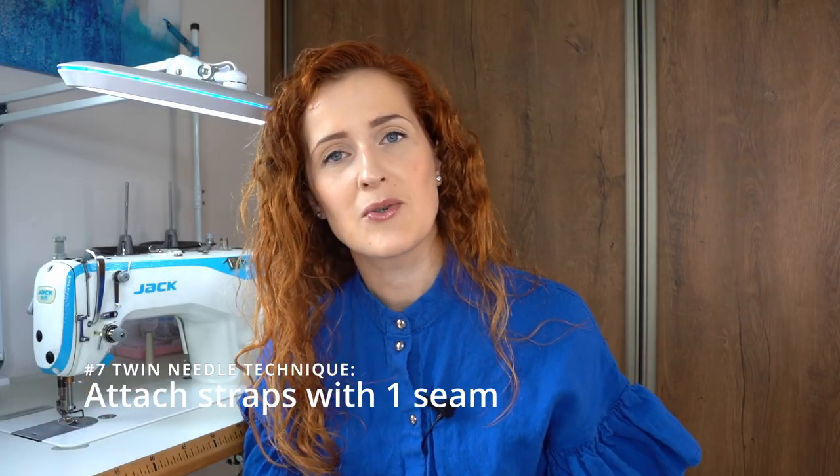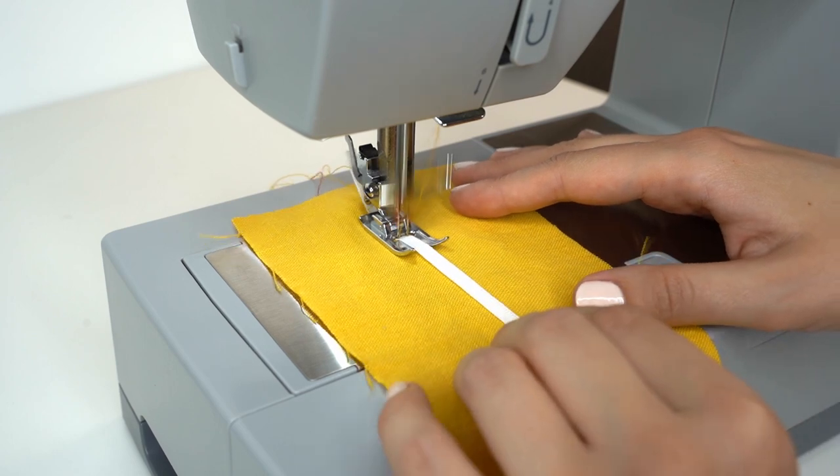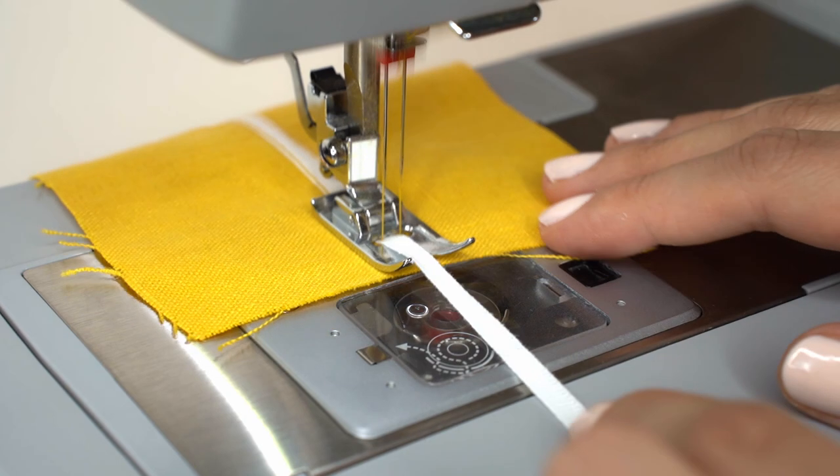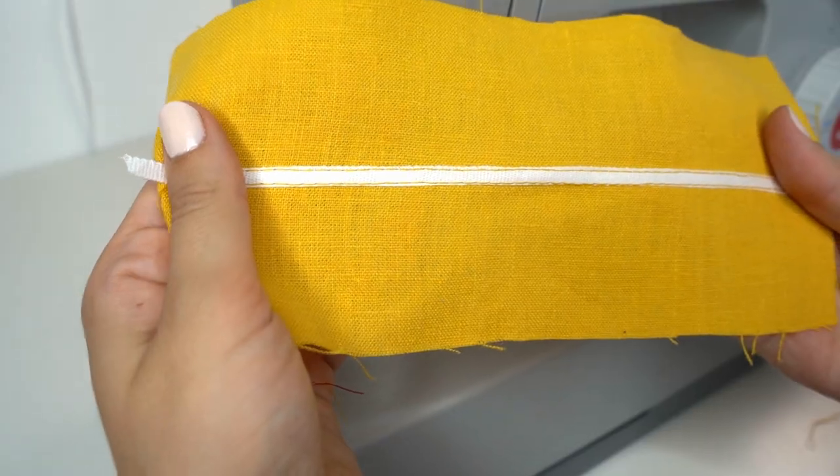The final technique is attaching straps using twin needle with just one seam. Simply take the strap you want to attach, use a wide twin needle, and sew — both long edges are securely attached.